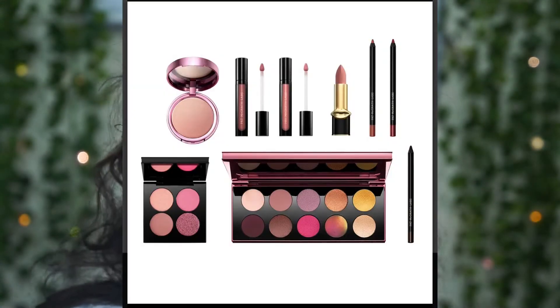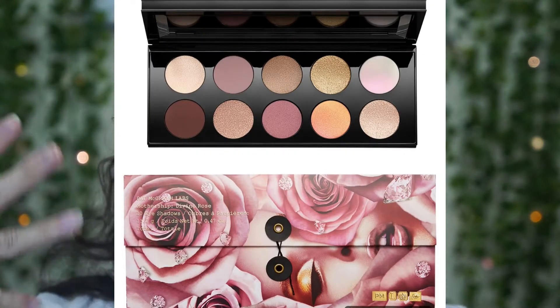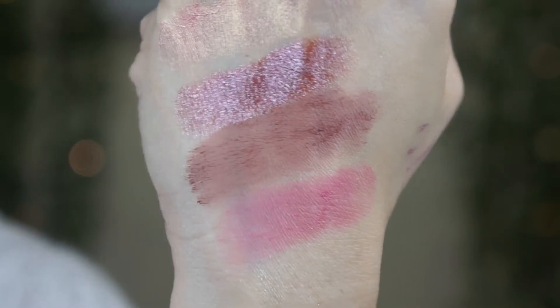Now let's get into the video. This is the carton of the new quad — I heard the shades in here are new. She came out with the Divine Rose palette — the first one is more of a cool-tone eyeshadow palette, and then Divine Rose 2 which is more of a pinky palette. I didn't get both palettes because they're expensive — $25 each — so I got the quad instead.